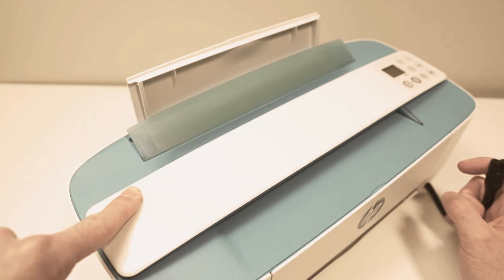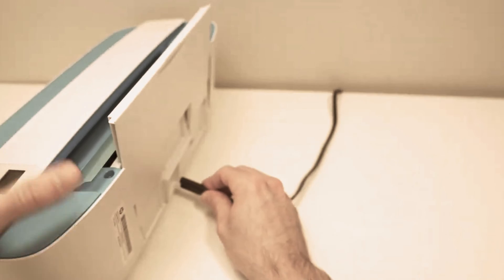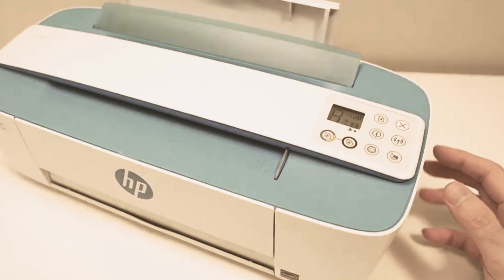After 30 seconds, release the button. After that, plug the printer back into the power cord, then press the power button and use the printer the way you normally would.